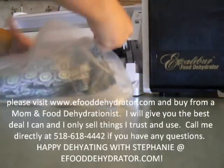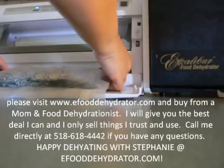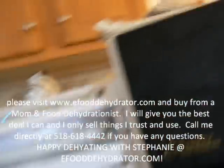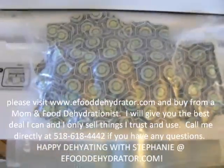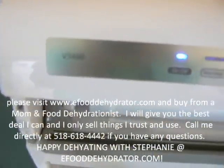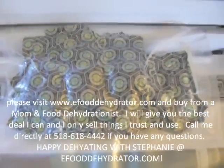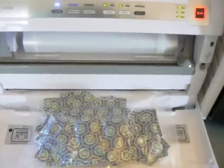I wanted to show you how I reseal these and how easy it is. This is my FoodSaver vacuum sealer — it does a really great job. It's the model Z3480. These get all resealed and then you're ready to go for the next time. It's very important to get these resealed as soon as possible because they lose their efficiency once they've been in contact with air.